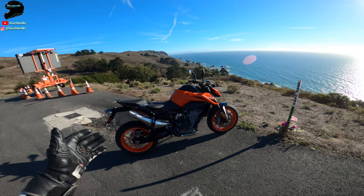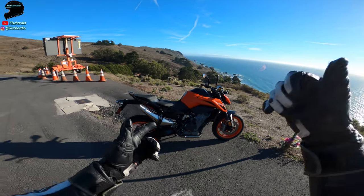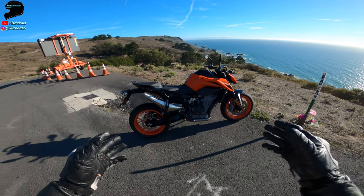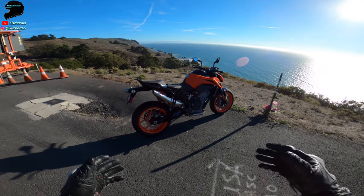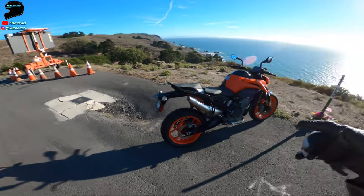Today I'm going to put this thing all the way through its paces — I'm talking wheelies, knee down — just ripping and seeing how good of a mid-weight naked bike this is for athletic riding. So hang on, this video is going to be awesome. You don't want to miss it.